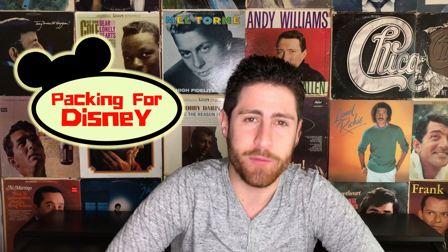Hey everyone, Joey here, and let me tell you — a week from now, Julie and I are going to be in beautiful Disney and I'm so excited. But before we can go to Disney, we have to pack. Right now I figured, while I have some time, let me go ahead and put together what I would pack when I go to Disney. So before we get started, make sure you subscribe to our channel, hit that notification bell, and let's get started.